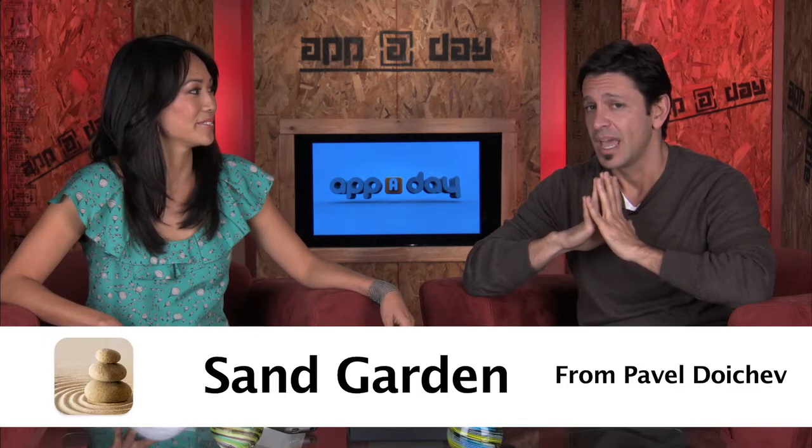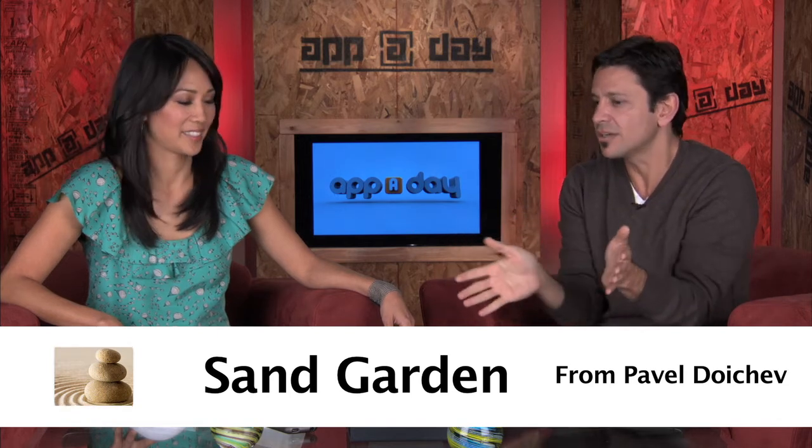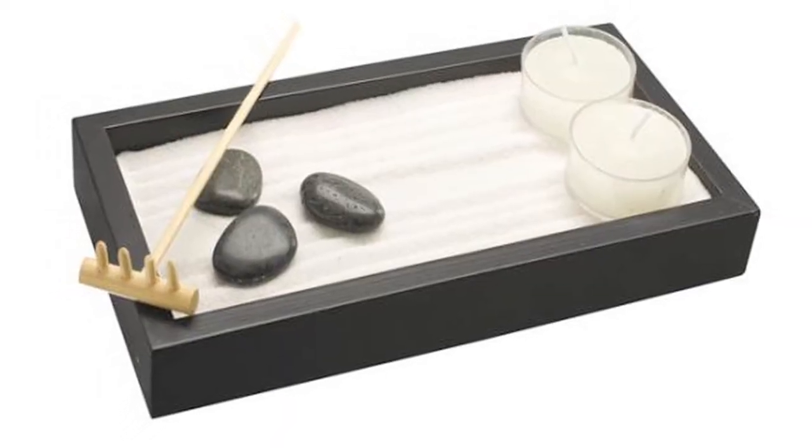Oh really? It's an app for my iPad. It's called Sand Garden and it is essentially just like those little rock gardens — Zen gardens — that you would buy. It comes with a few rocks and a little tool that you can kind of scrape the sand, and it's very peaceful.